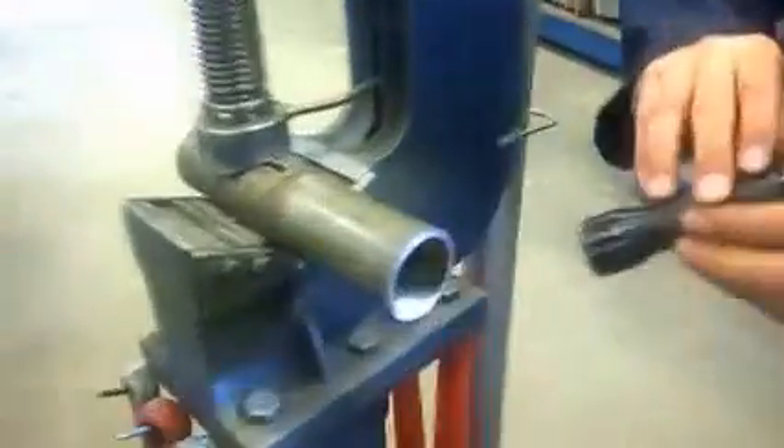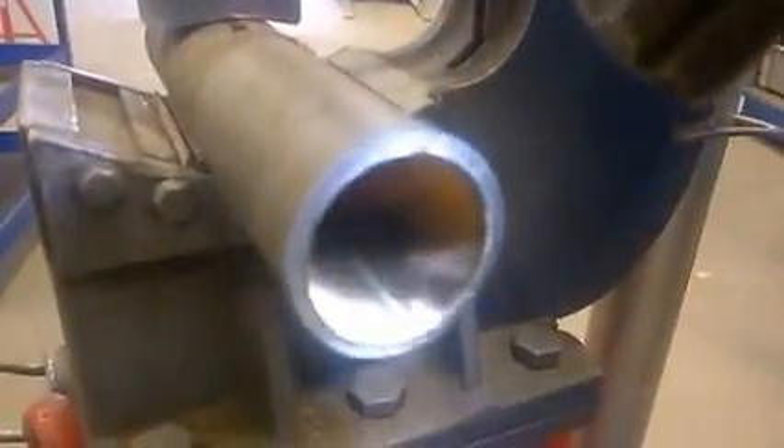We'll see if the camera is able to pick up and show any better — can you get straight in the end there?